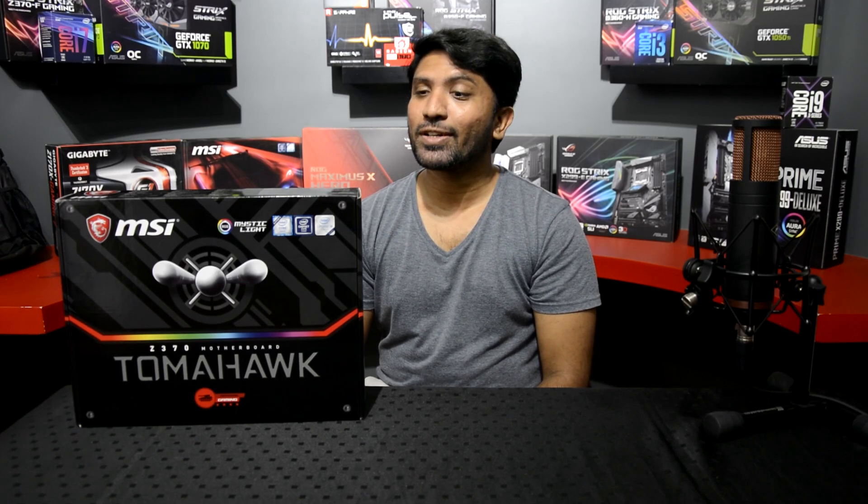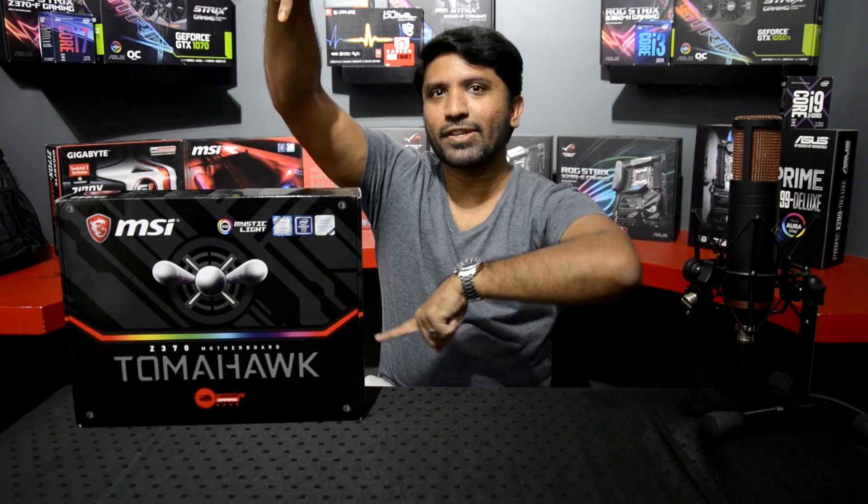Hi and welcome to another Redline unboxing video. Today we are going to be unboxing the MSI Z370 Tomahawk.